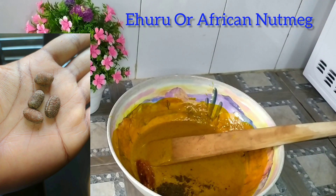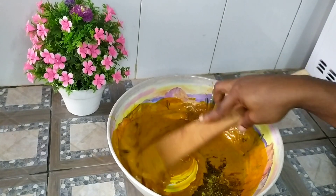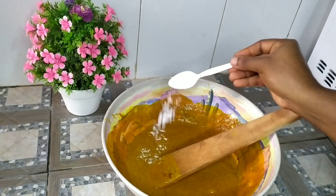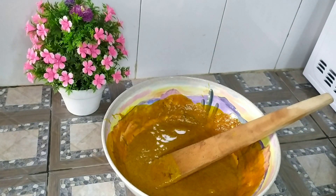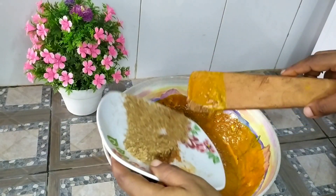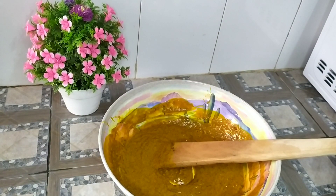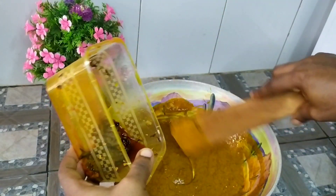Next is the eru or eruru. If you want to get the best out of it in a much more flavorful way, kindly toss it in a pan on a fire and pound or blend. Next is our salt, some bouillon, and next we went in with our crayfish. We'll be stirring everything thoroughly to combine well.